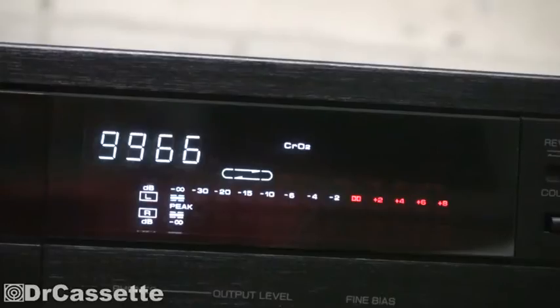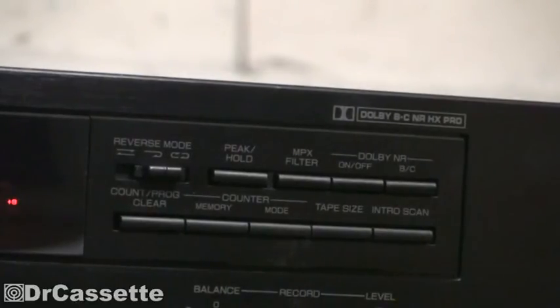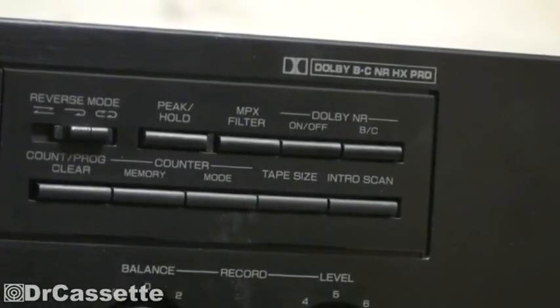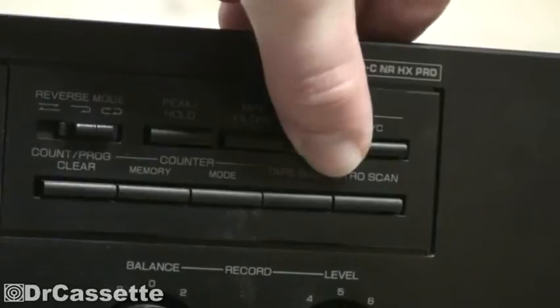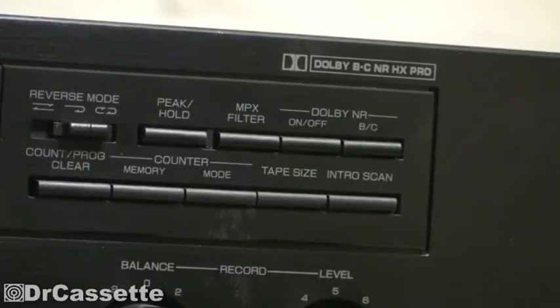The auto reverse mode is being shown as well. We do have some controls over here: Dolby B and C noise reduction. I'm not sure what peak hold does, so let's find out — and guess what, peak hold does exactly what the name says: it holds the peak levels. As you can see, I play back a section of the cassette and the peak levels are still being shown in the display — kind of interesting. We do have an MPX filter and Dolby B and C noise reduction. These look like regular push buttons but they are very cheap switches.